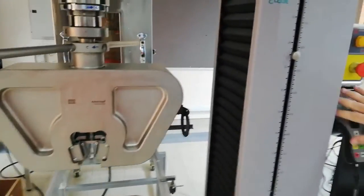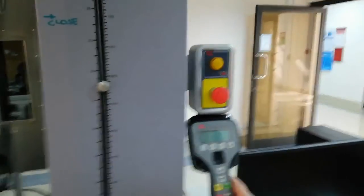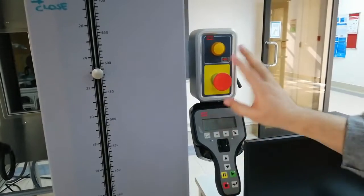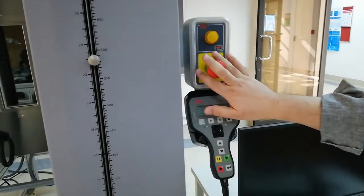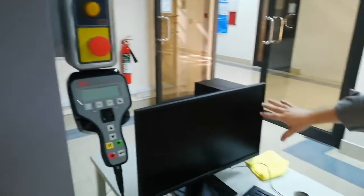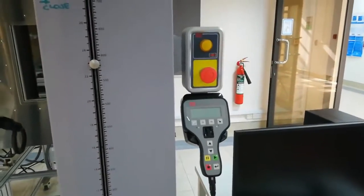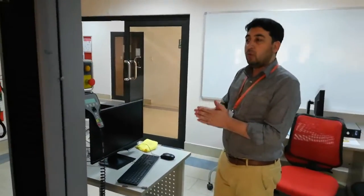We have the handset. From the handset, we can move the jaws up and down — I will show you now. We also have the emergency switch here; if anything goes wrong, we have to switch it. And we have the computer. Before starting the experiment, we have to make sure the computer software is not started yet. We will start the machine first.